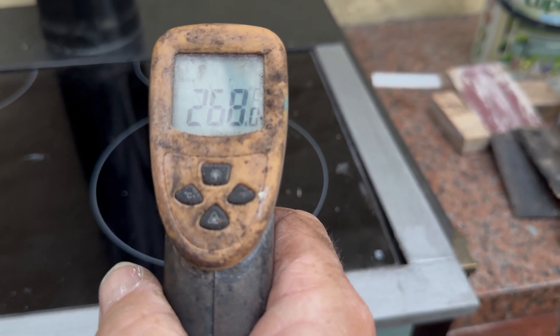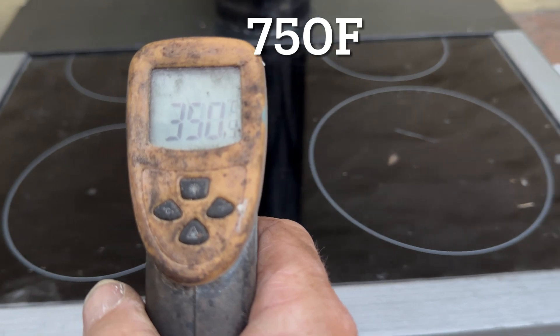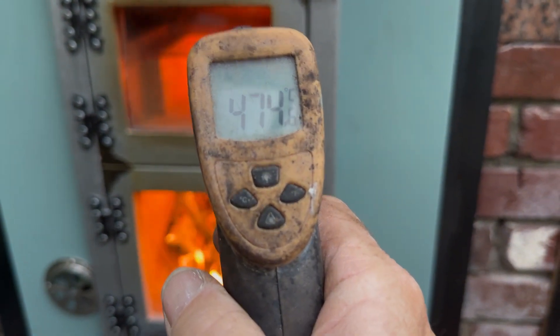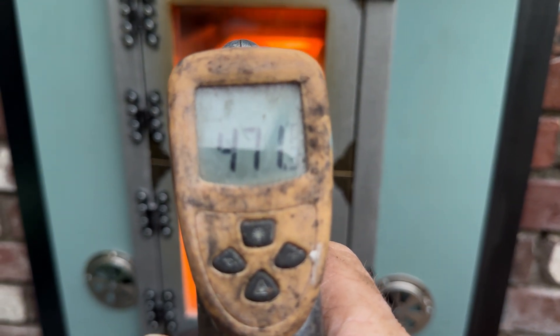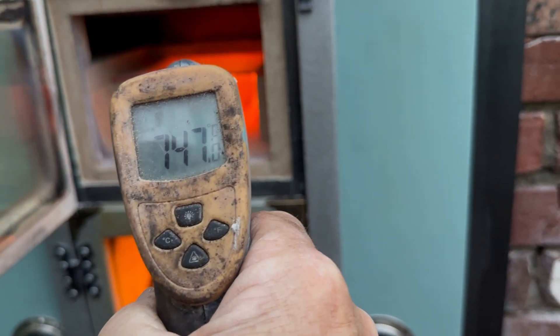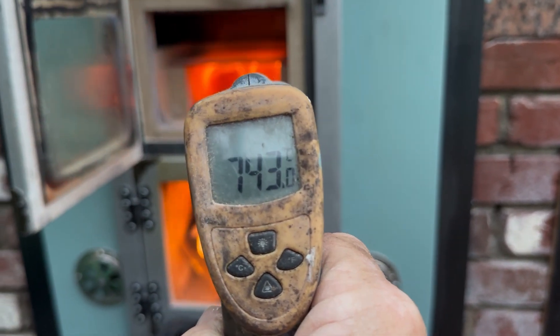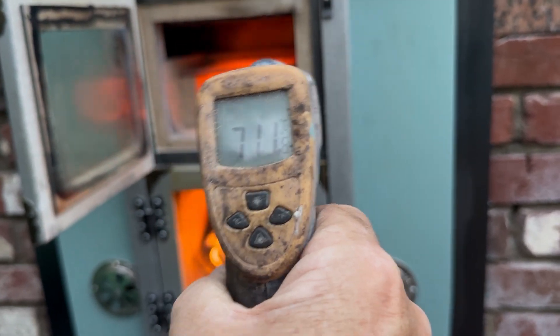We're getting very close to 400 degrees centigrade after adding extra fuel. Just for fun, let's open the afterburner and see what the temperature gun reads on that glass — 470. Opening the afterburner door: it's absolutely red hot in there. The gun reads 750, 787, 757 — we're just over 700. Black smoke is forming — it doesn't like that much. Let's close this door quick.